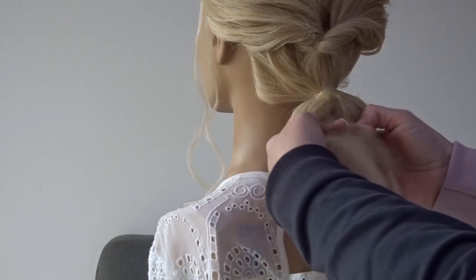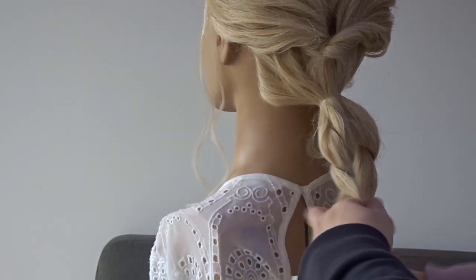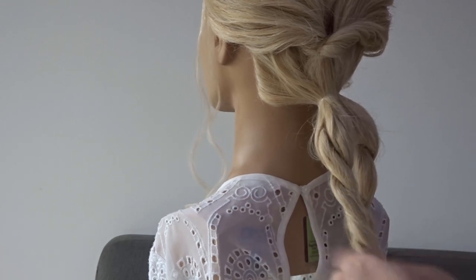Then just repeat this on the left hand side. So split it in half, twist the sections around each other, and secure it with another elastic band.